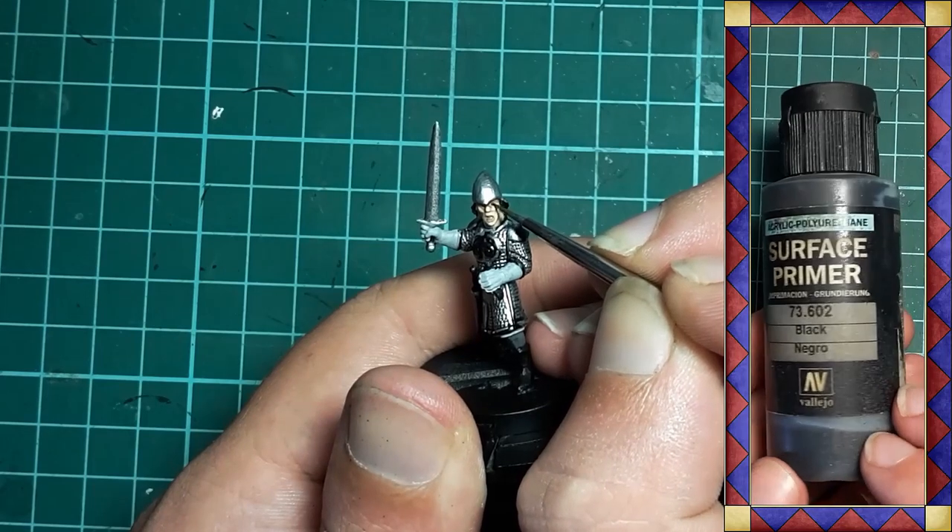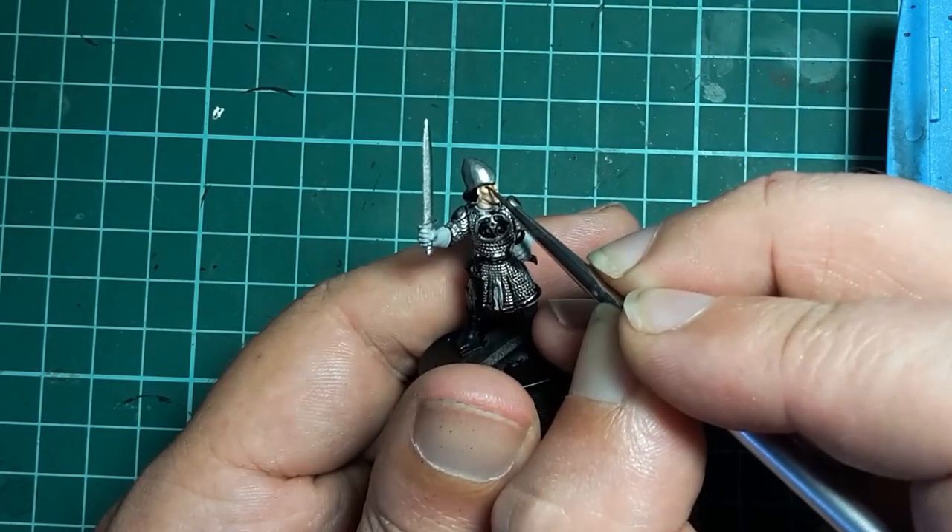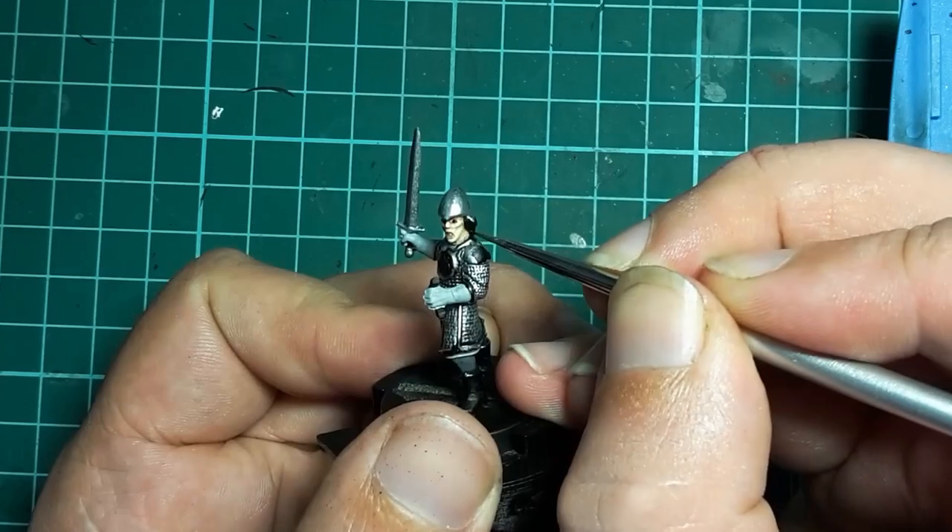Black comes next which I use to paint the eyes and give the hair a quick touch up.